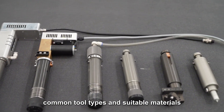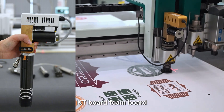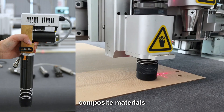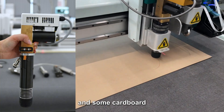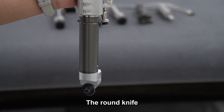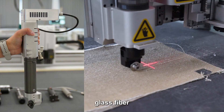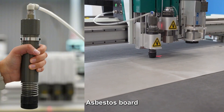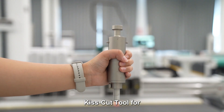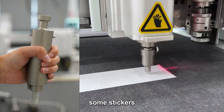Common tool types and suitable materials: the oscillating knife tool for foam board, honeycomb panel, floor mats, composite materials, and cardboard; the corrugated box can also be cut. The round knife is for fabrics, carbon fiber, and glass fiber. The pneumatic knife tool is for asbestos board and rubber.